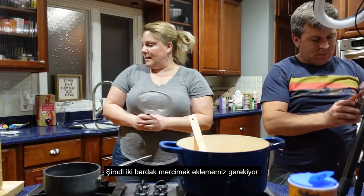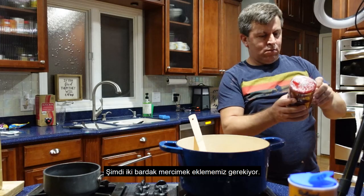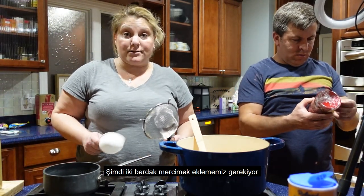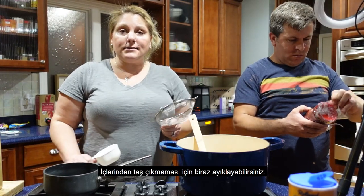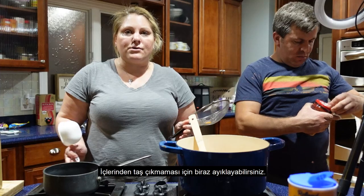We need two cups of red lentils, and you've got to rinse your lentils and pick through them a little bit to make sure you don't have any stones or anything in them.